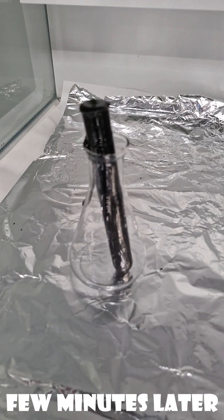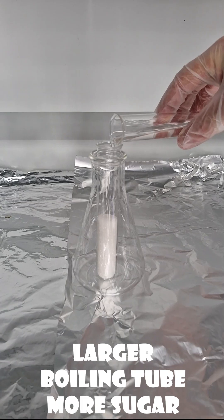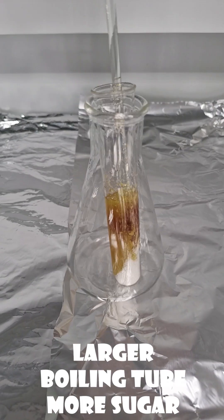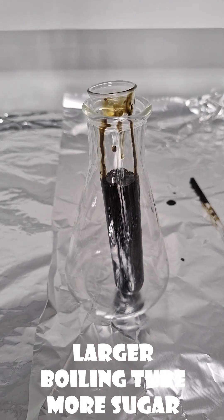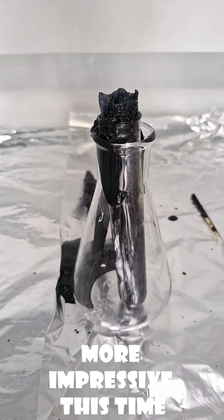You can see it's starting to bubble with all the steam coming out. On a bigger experiment, we put it in a boiling tube with more sugar and we see it rises up. It's really quite cool and it creates this black carbon. It smells of burnt sugar. Get your teacher to do it.